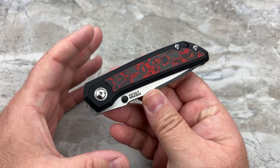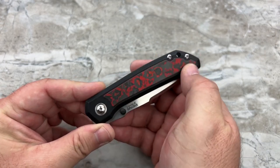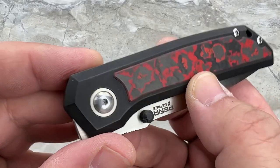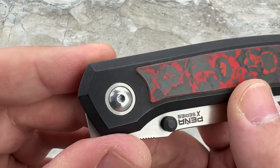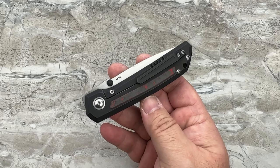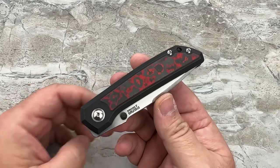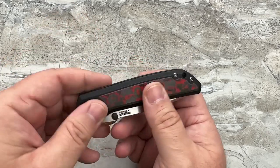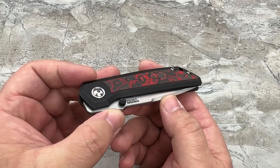First off, the blackened titanium frame — this is a black stonewash, so you get not just black color but stonewashing that highlights the edges just a little bit, with a freckled pattern throughout. It hides wear nicely, which I think a lot of people will appreciate if it's going to be a daily carry companion. The other big difference is the Fat Carbon-made lava flow carbon fiber onlays — they're not seamless inlays, they are raised, proud just by a little bit.